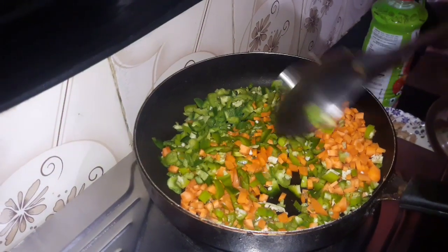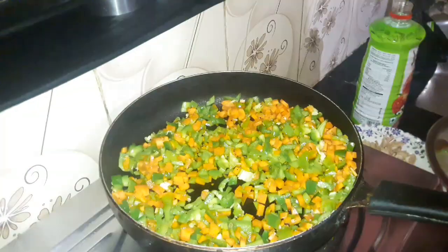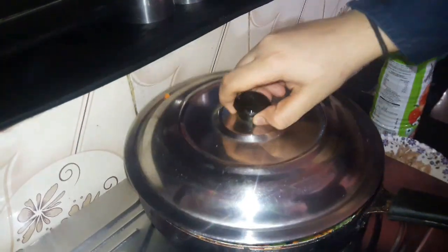We add some capsicum, carrot, and chili. We cook for three minutes and cover the pan for three minutes.